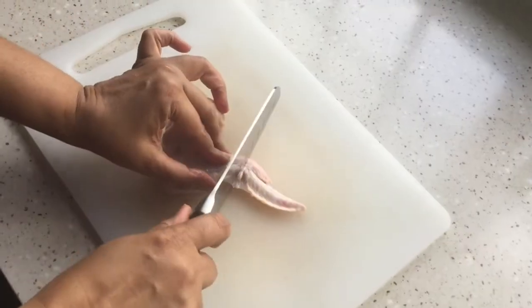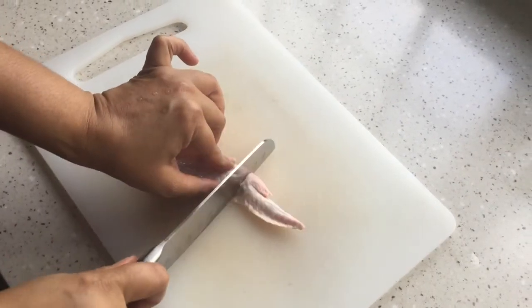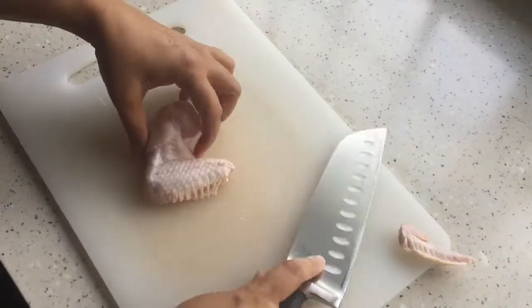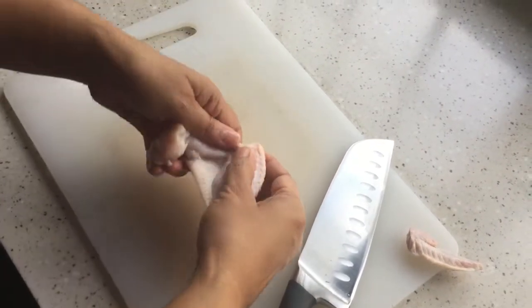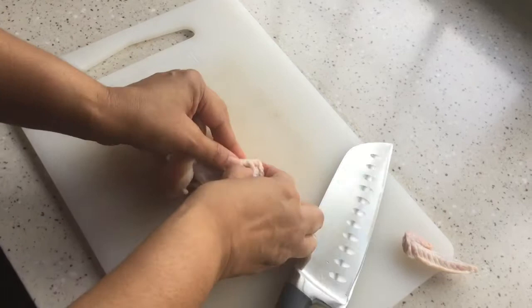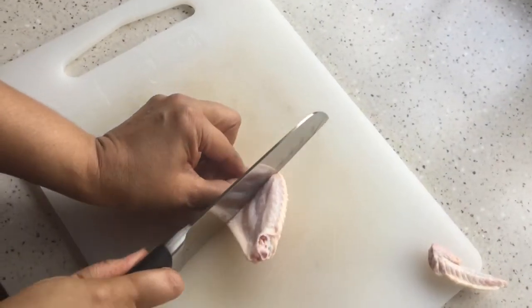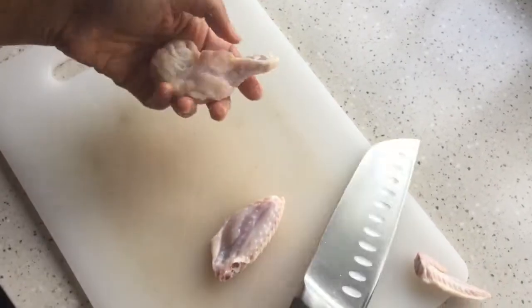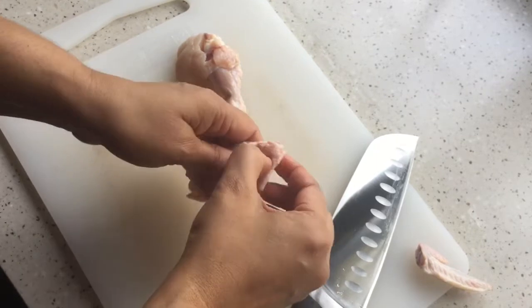This part we don't need, so I'm just going to cut it out. We are going to use these two parts. First I'm going to separate the wing and the mid joint — near the joint part you just cut it.